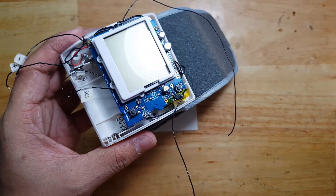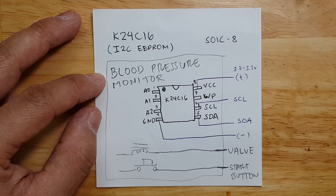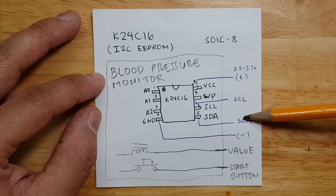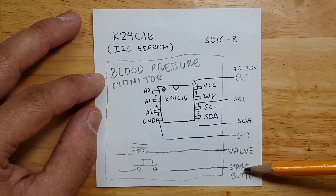So this is how it looks now. We have six wires: the positive, the I2C EEPROM, the negative, the bulb, and the start button.